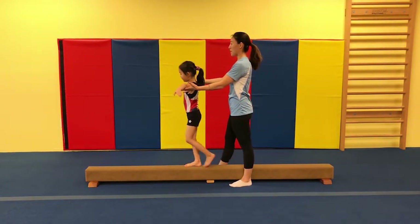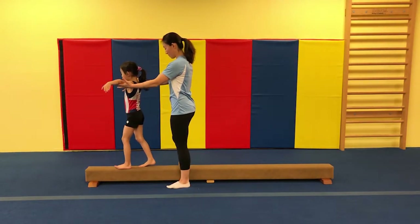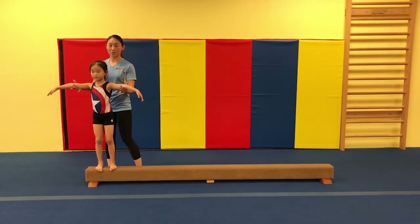Good. One step at a time. Perfect. Now turn around to the front.